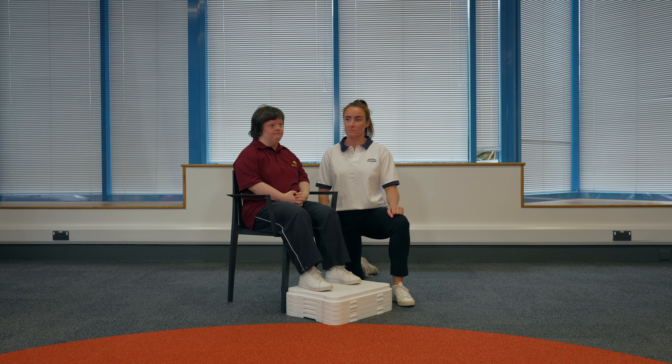Chair setup. Find a comfortable and sturdy chair to sit in, ideally with arms. Please make sure the chair is in a safe position and will not move. Sit down in the chair with your feet shoulder width apart. Your feet should be able to rest flat on the floor with your hips and knees at roughly 90 degrees.